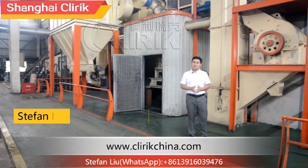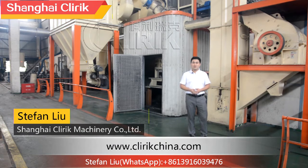Hello everyone, my name is Stefan Liu, sales manager of Shanghai Cleric. Today I'm very happy to introduce our machine to all of you.